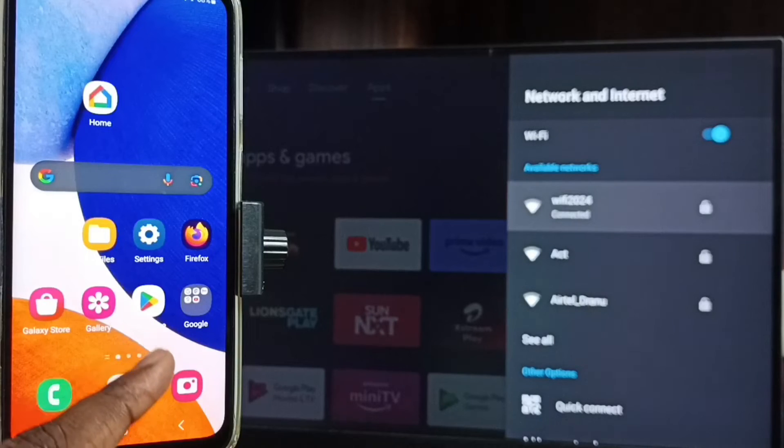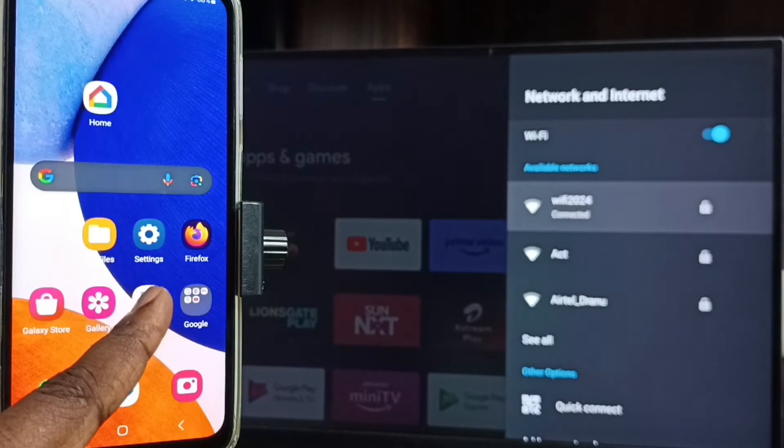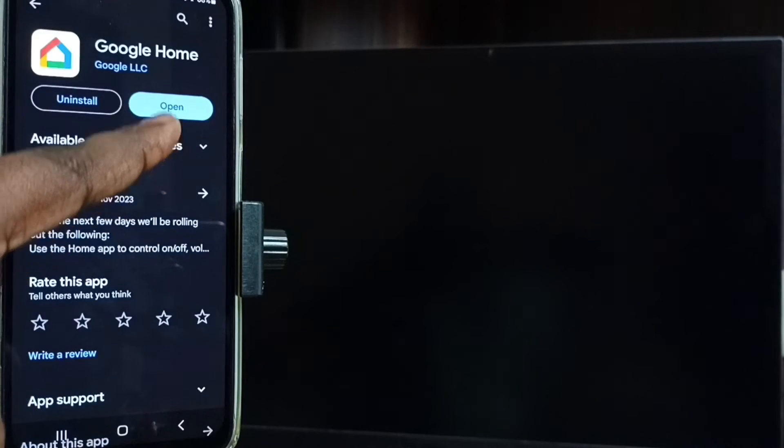In mobile phone, open the Google Play Store app — tap on the Google Play Store app icon. Then we need to install the Google Home app. I already installed this Google Home app, so let me open it — tap on open.